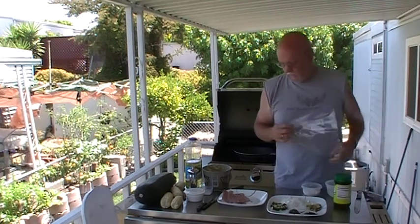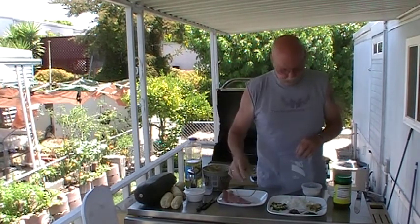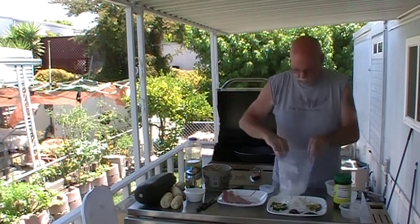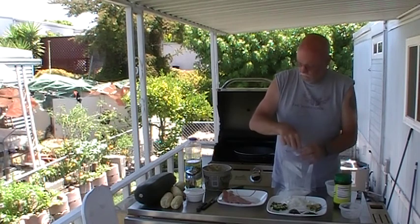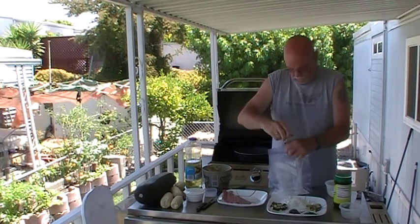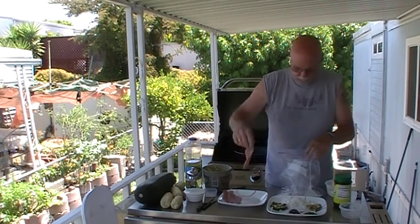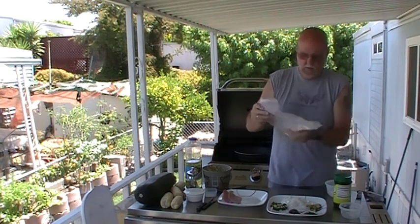First of all, we're going to take our veal cutlets. When you get your cutlets, you're going to want to pound them out real, real thin. I've got these probably an eighth of an inch thin. What we're going to do is take about two tablespoons of flour, put it in a plastic bag. Also take some salt and some fresh crushed pepper. Take a couple of veal cutlets, just throw them in there. Seal your bag up and make sure they're coated all the way around.